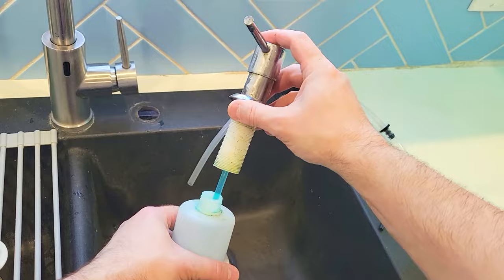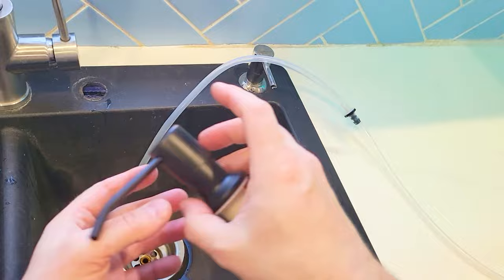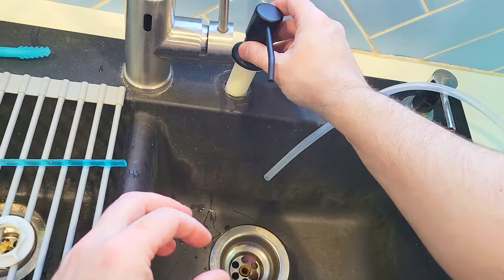You have to replace this regularly. So now we're going to take the new unit. We're going to put this foam washer on and place this over here. Then we're going to apply that underneath.